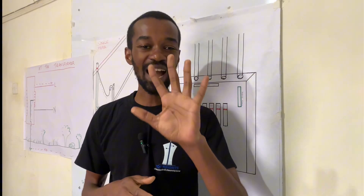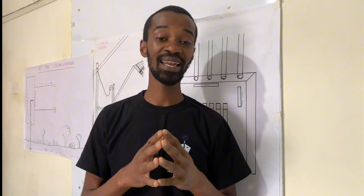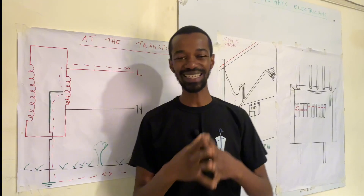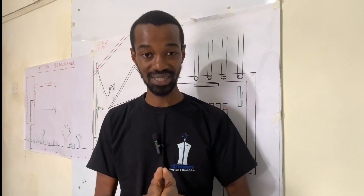Did you know that there are five points that are supposed to protect you against an electric shock in your house that are within your control? These are earthing points.